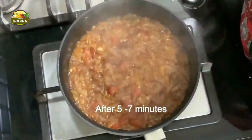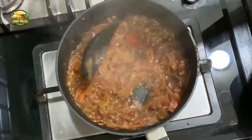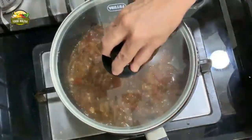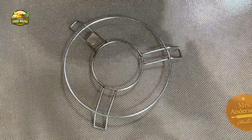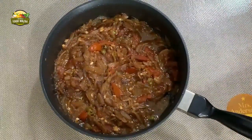Allow it to cook on low flame - it takes about five to seven minutes, or until the water is dried up. Then close the gas and let it cool. We have to mash it after it has cooled down.